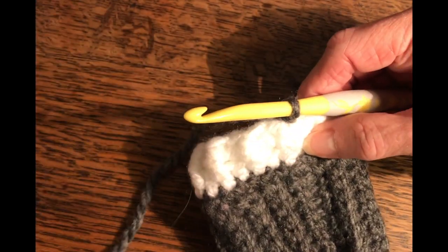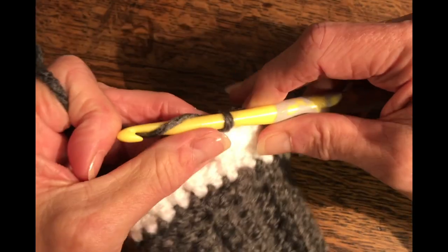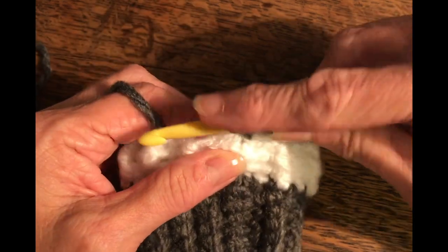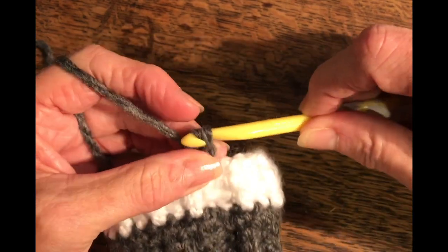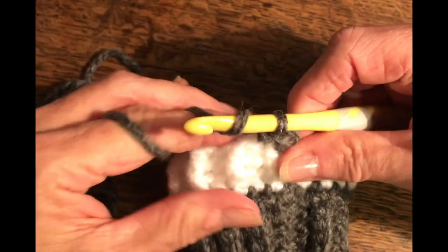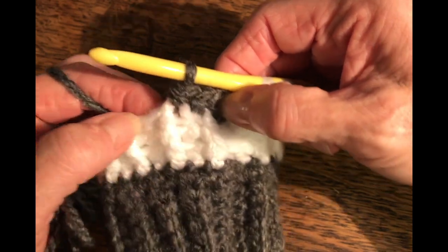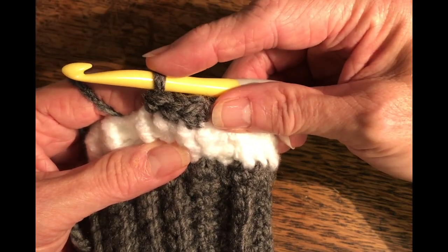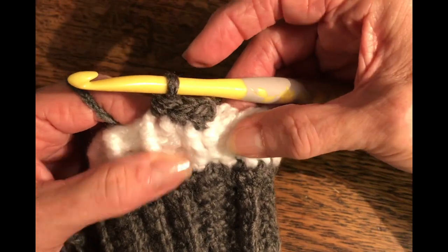We're on row four. We've switched back to color number one — gray. Go ahead and chain one. This first row in this color is super simple: just a regular half double crochet in each stitch around. For me that's 26. Yours might be a little more or less depending on your cuff size. When you get back to the end, join in the chain and stay with color number one. I'll pick you up for row five.